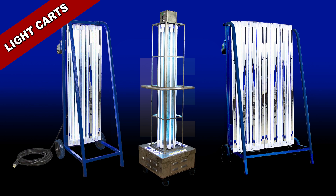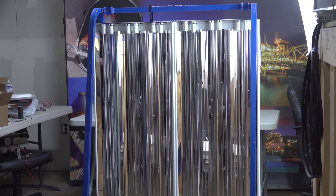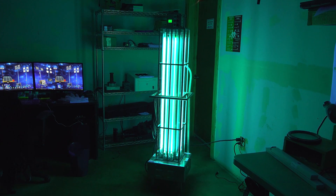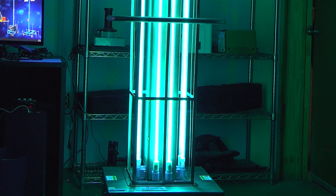Sanitation light carts. Our sanitation lights are available in dolly cart style frames with 180 degrees of coverage and industrial style carts with a full 360 degrees of coverage. The lights emit a flood beam pattern and have an expected lifespan of over 8,000 hours. With the recommended 30 minute exposure time for viruses, multiple units may be purchased to disinfect larger areas more quickly.